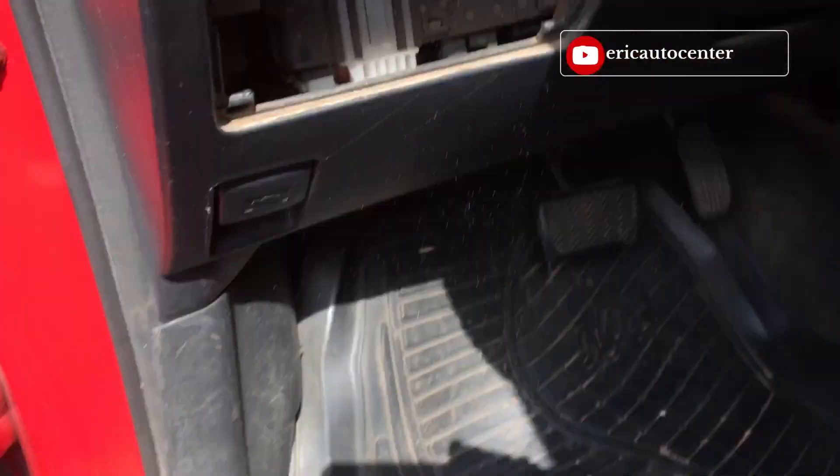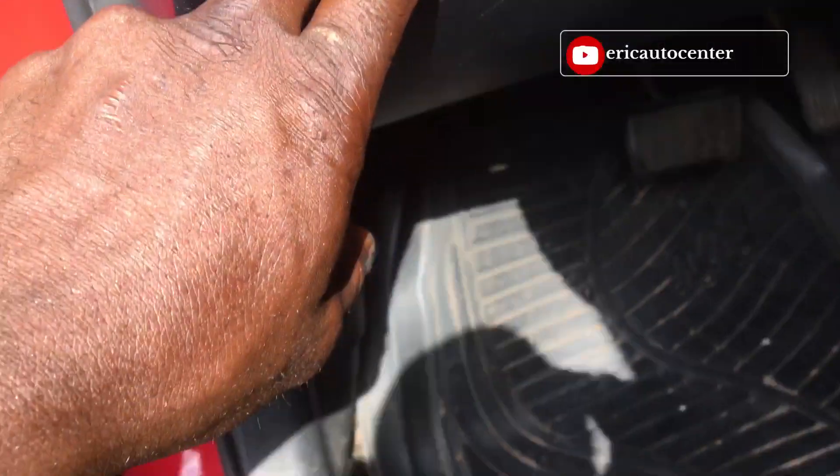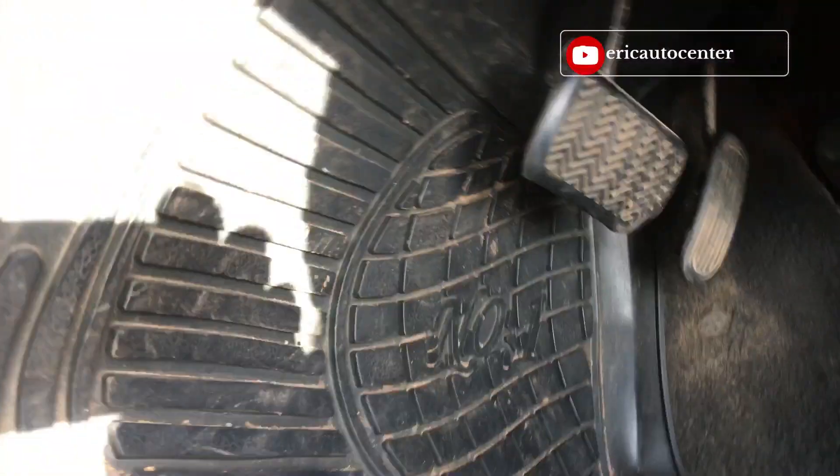It will be inside. Let me open this side — this is the fuse box. Let me check out how it could be.